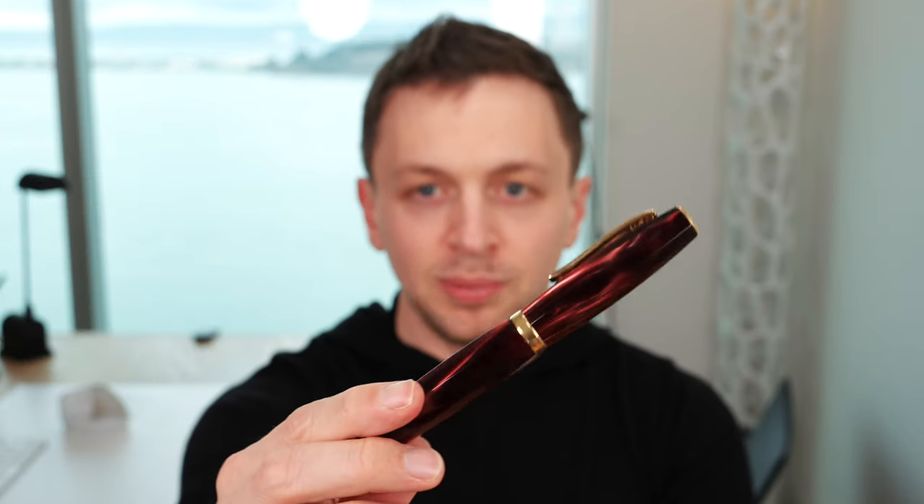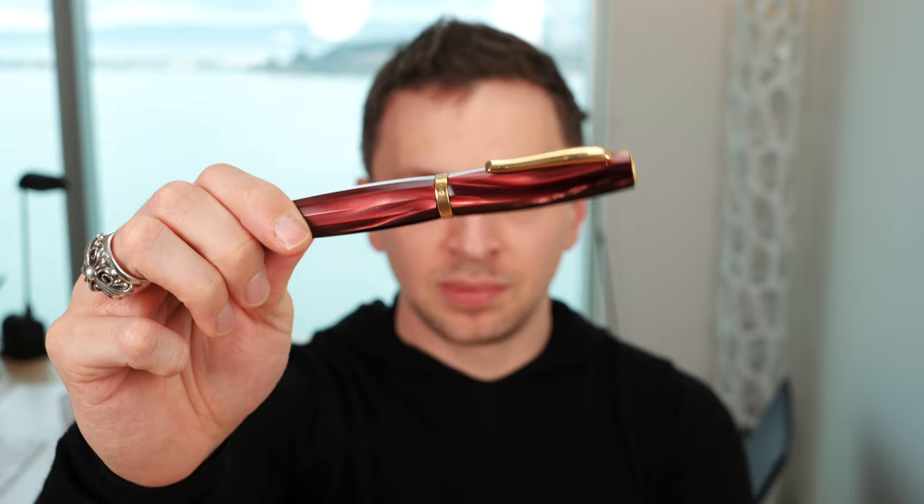In this video, I'm going to be reviewing the Scribo Feel Fountain Pen. I'll go over the specs, I'll do a writing sample, and I'll tell you what I like and don't like about this pen coming up.